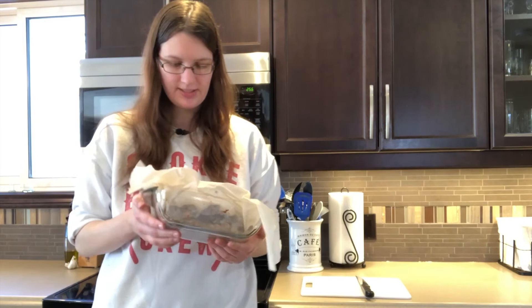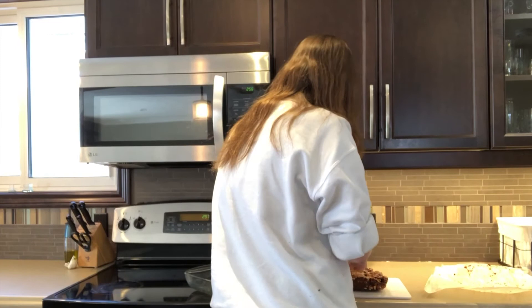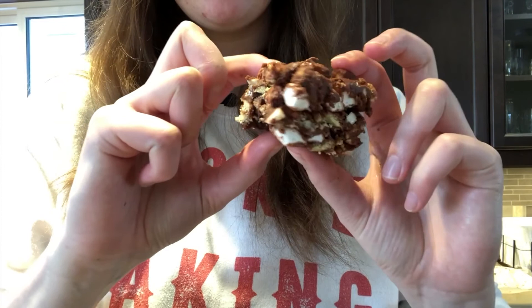It got a little squished, so it doesn't look as nice as it could, but hopefully it tastes really good. How many pieces do I cut this into — like 20? 16? I guess it depends how big you want them. Look at the different layers — all the marshmallow and chocolate.